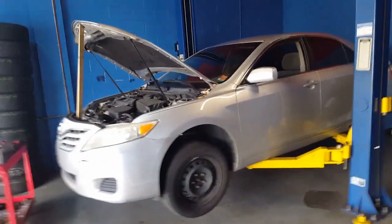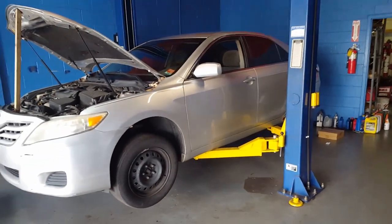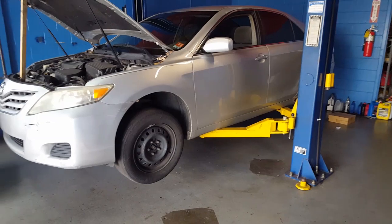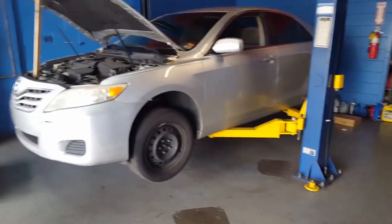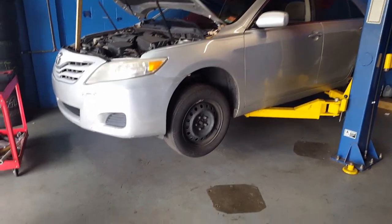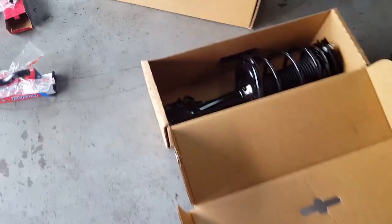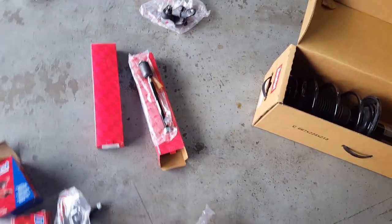How are you guys doing? Welcome back to another video on how to fix cars. Today we're working on a 09 Toyota Camry. We're going to do all the suspension work on this car - CV axle, both struts in the front, inner and outer tie rod, all ball joints.